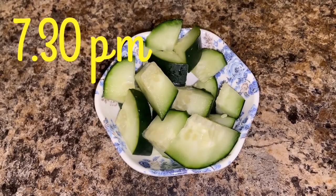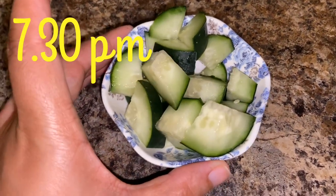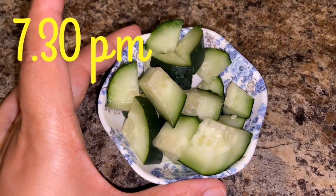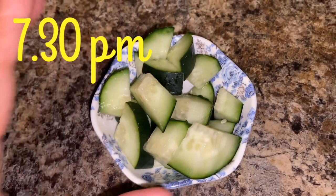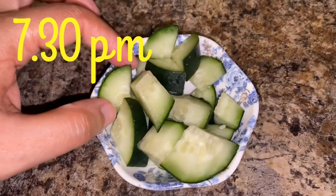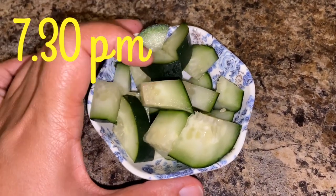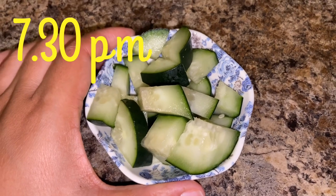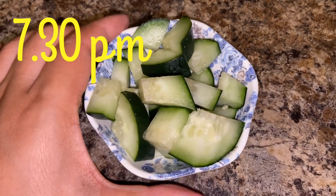It is 7:30 now and I am ready with my dinner. I know it looks small, but this is how it goes since this is an aggressive fast. Dinner is half a cup of cucumber — do not peel it, the peel should stay on. No salt, but if needed you can add a bit of pink Himalayan salt. Avoid regular white salt.